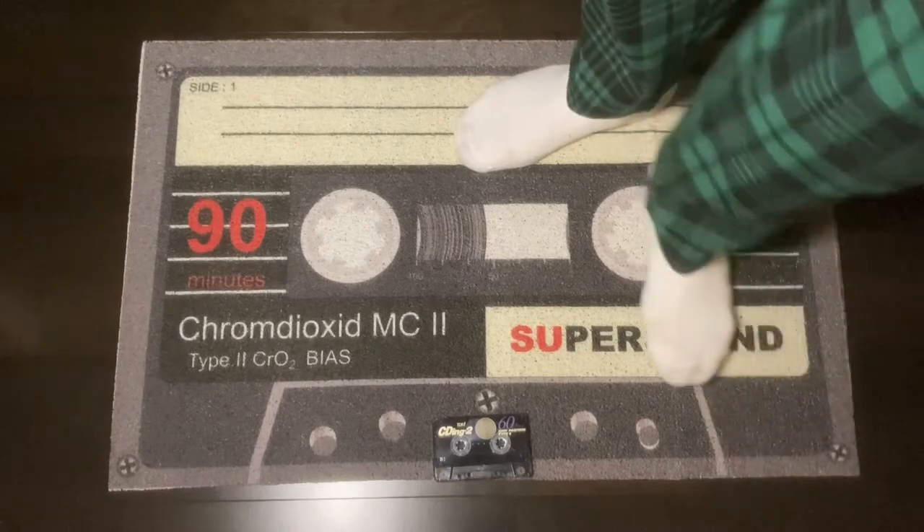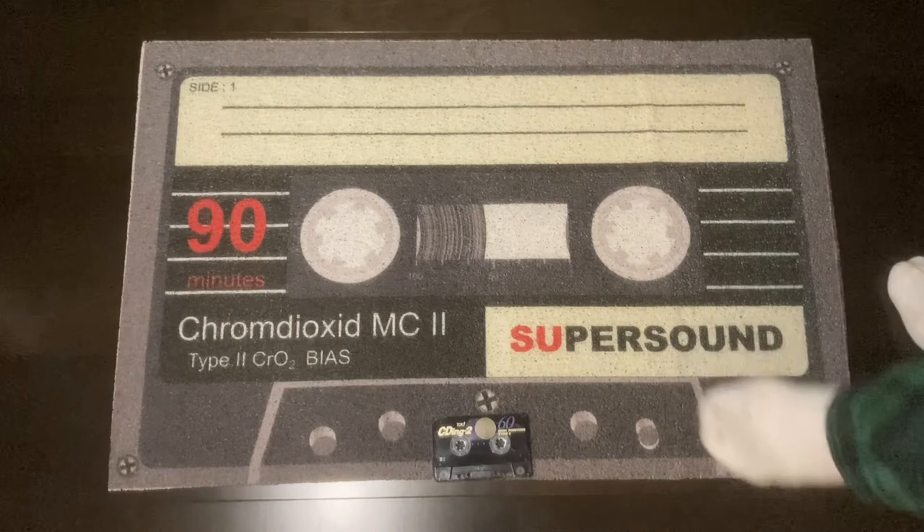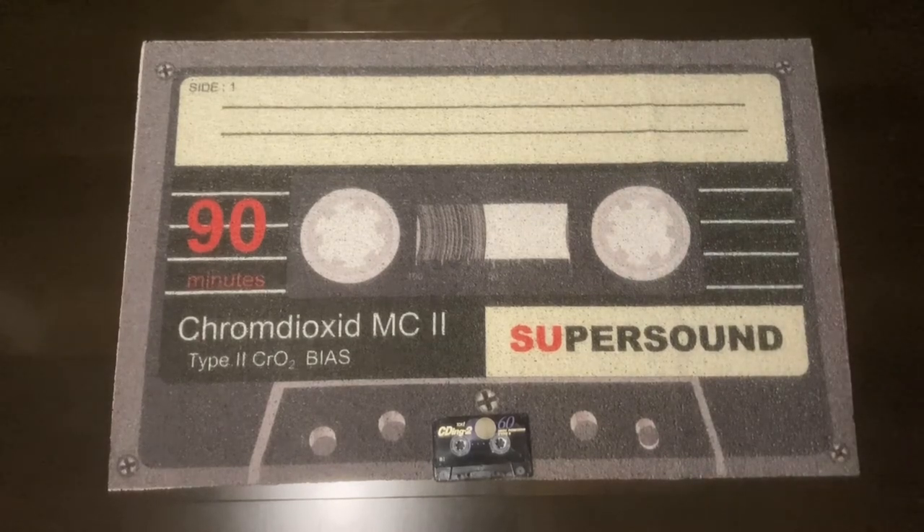I couldn't resist it — it was on Amazon. I found it initially on AliExpress, or whatever it's called, and it was recommended to me. I looked it up on Amazon and they were going for a similar price here in Japan, so I bought it. It's slightly quirky.